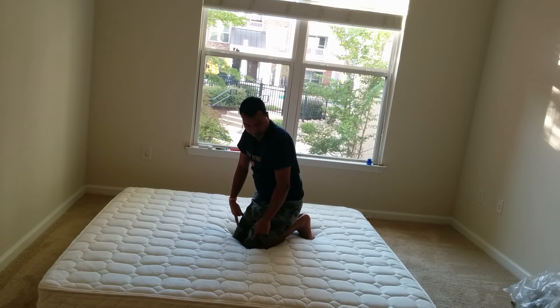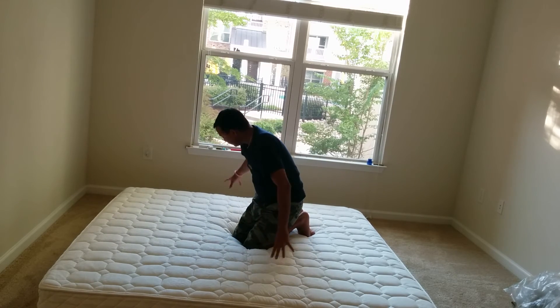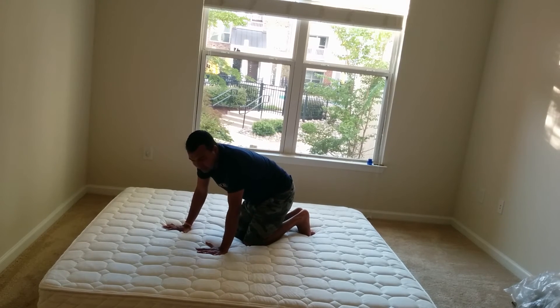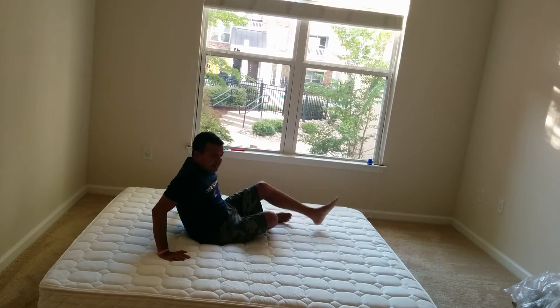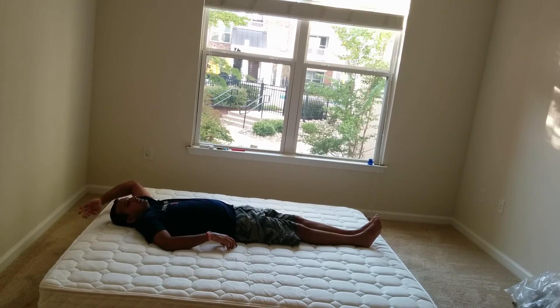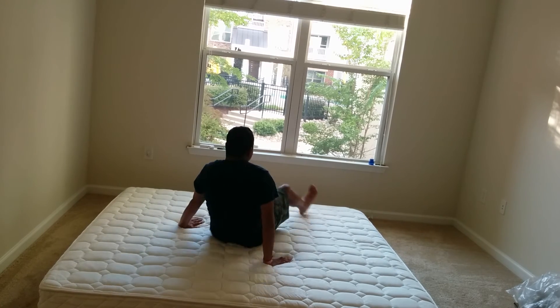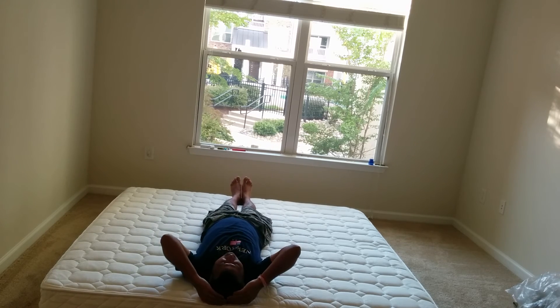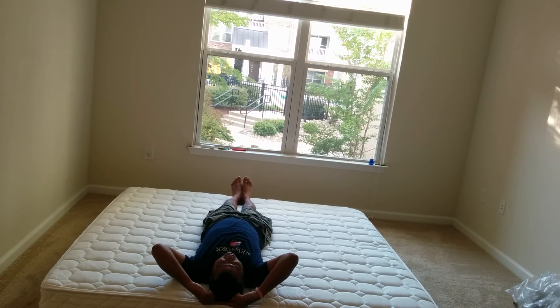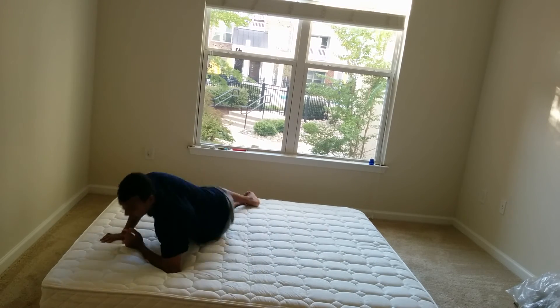This is the pressure — I am putting my entire 70 kg here and it is not coming down that much. It looks quite decent. I am 5 feet 9 inches and lengthwise there is about 5 to 8 inches of extra space on each end. Width-wise, there is about 1 inch on one side and 4 inches on the other side, so it fits well overall.